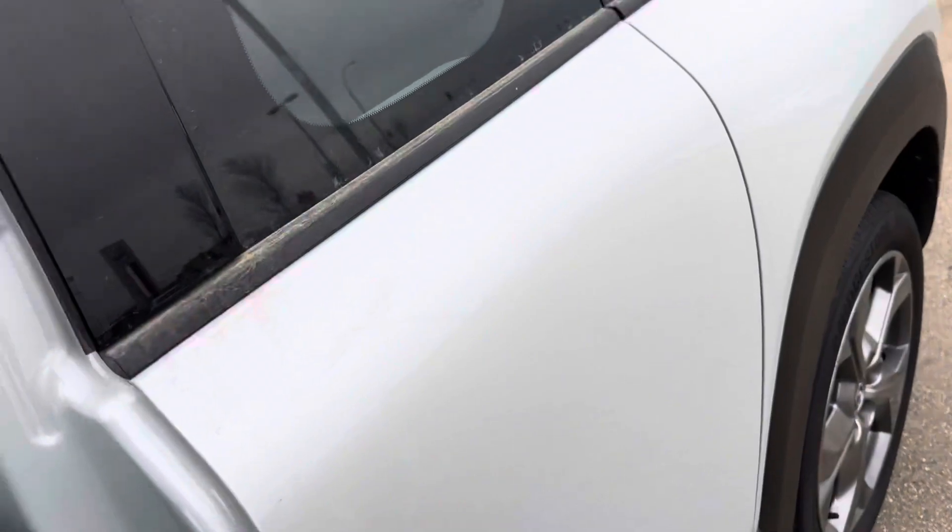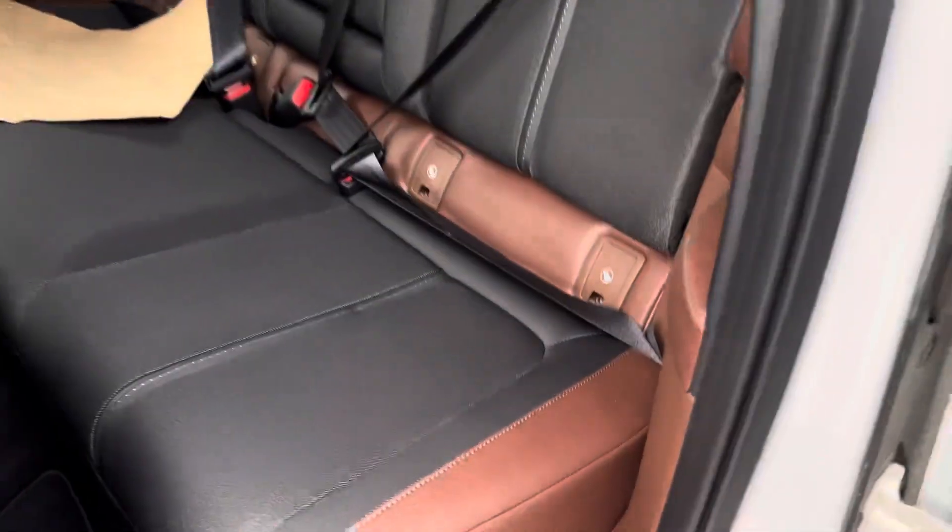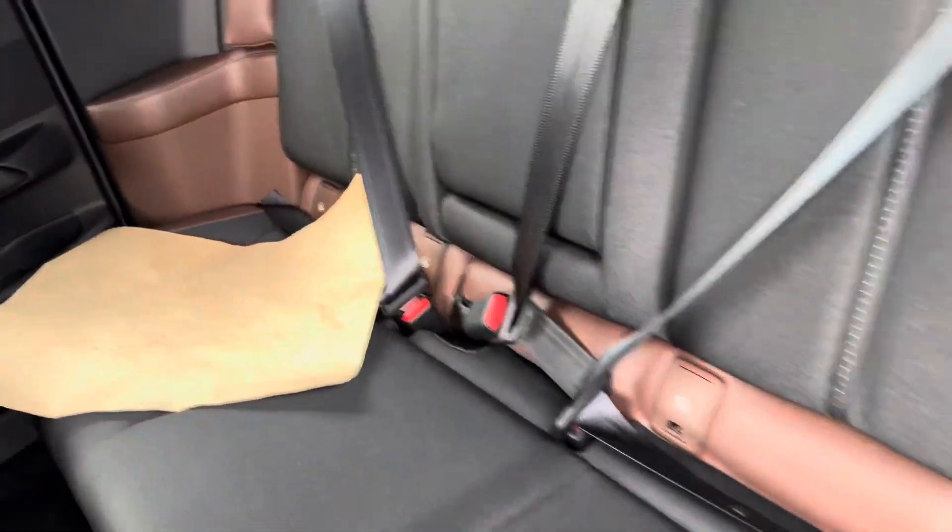Bose sound system. Coming over here to the second row — still a fair amount of space. You're not going to be fitting the tallest people in the back, but enough for friends and family, preferably the shorter people.